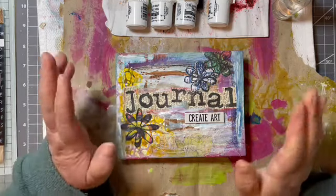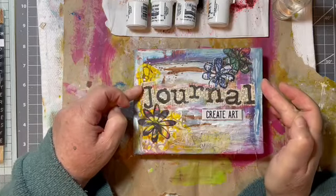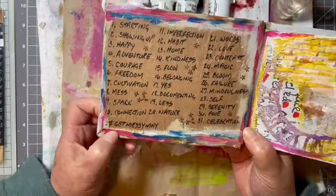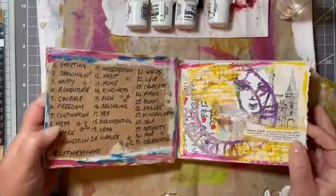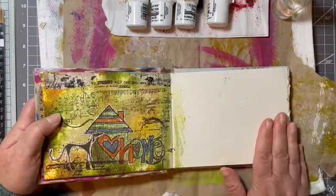Hello, hi, it's Liz here and I'm back for another play in my messy journal. This is for the prompts on Instagram — it's hashtag Get Messy May — and today I'm going to do 'Adventure.' So, nice blank page.